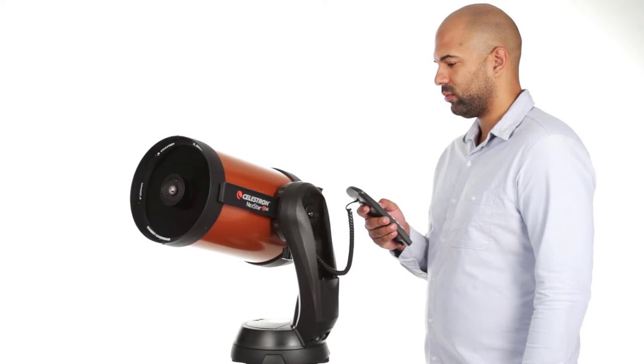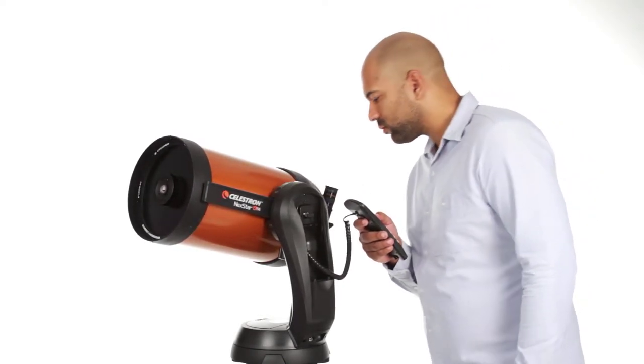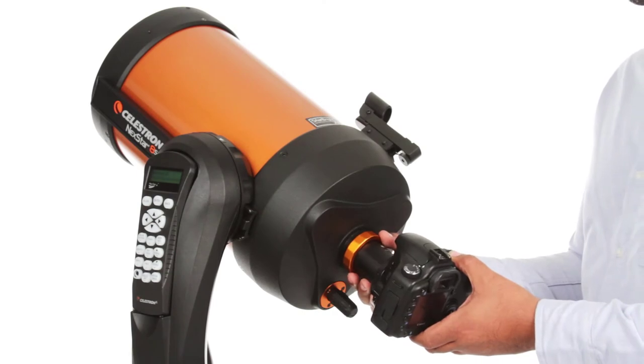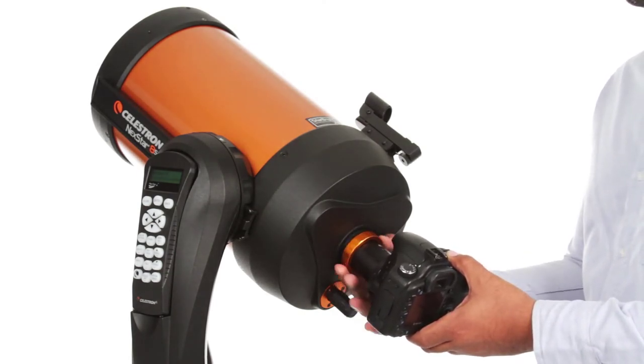The computerized fork arm mount accurately points your telescope, centers your object perfectly in the eyepiece, and tracks it as it moves across the sky. You can even get started in astro-imaging with your NexStar SE — just attach any Celestron planetary camera or your DSLR.